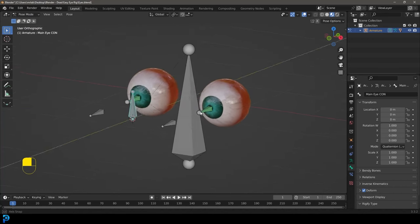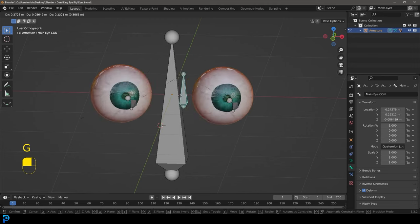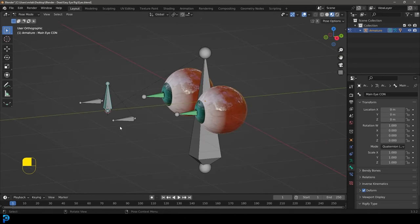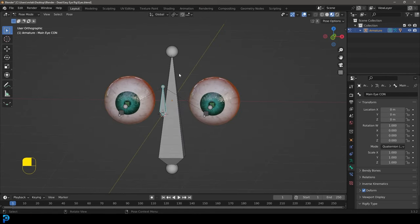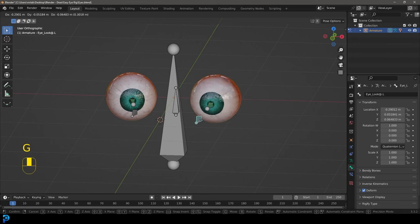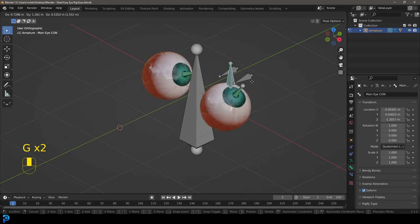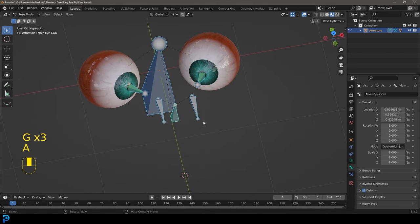Hello guys and welcome back to another Blender tutorial. Today we'll be showing you how to make a classic eye rig in Blender. This is one I've covered before but I thought I'd do an updated video on it. It's a really simple rig you can add to any character — parented to your head bone — with a main eye control that makes your eyes follow along, plus individual look-at controls. It's a very simple, beginner-friendly rig but it has a lot of control.